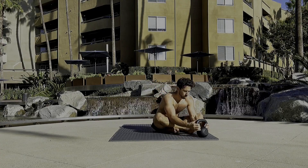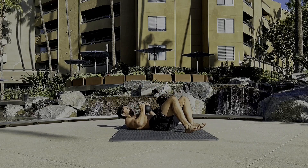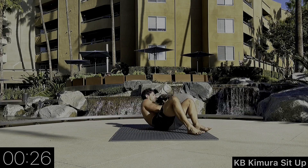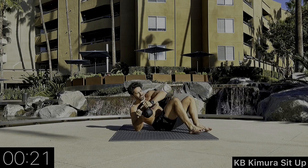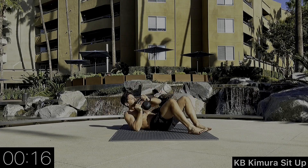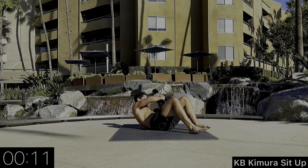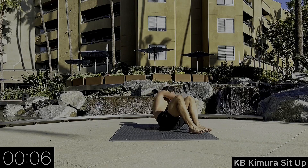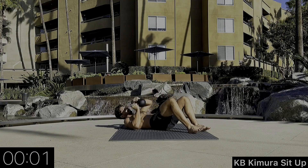Awesome work — here we go, now we're adding in the kettlebell. We're going to keep it at our chest, still using our elbow on the ground to post. Still trying to get the opposite elbow to opposite knee — same principles. Elbow post on the ground, other elbow touching the opposite side knee. Come on, last one — 10 seconds and we're done.